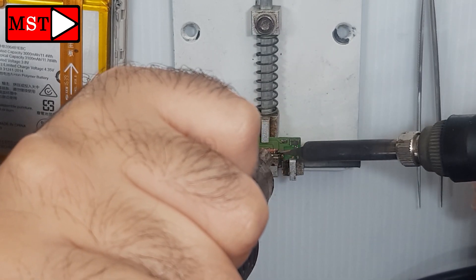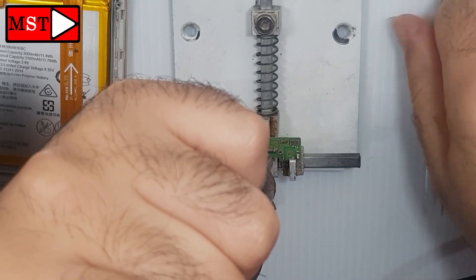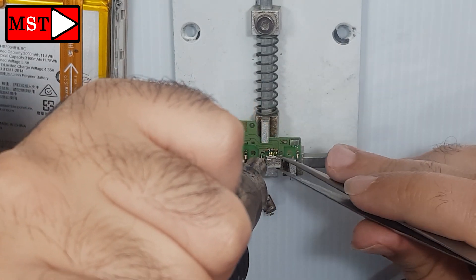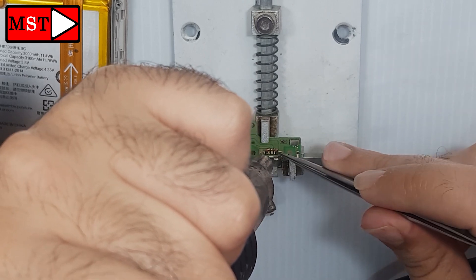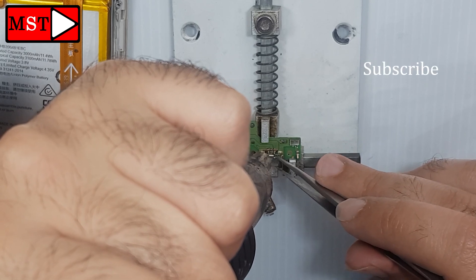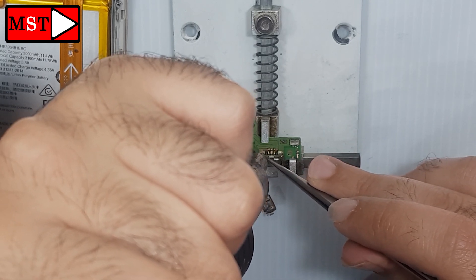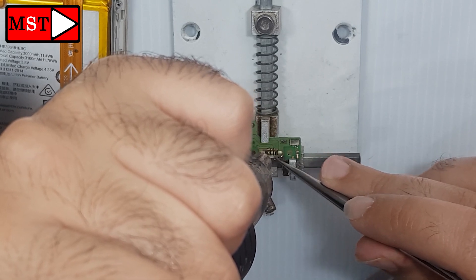Okay, it's removed. The pins look perfect, so no need to resolder them. We can just put the new one in position and wait a few seconds until everything melts and goes where it belongs.